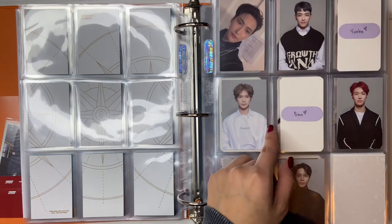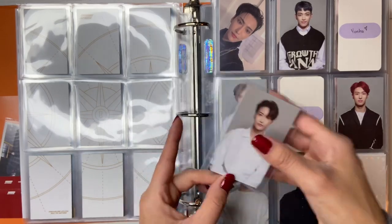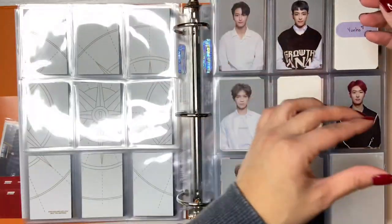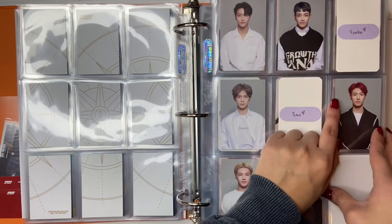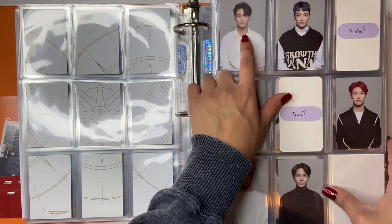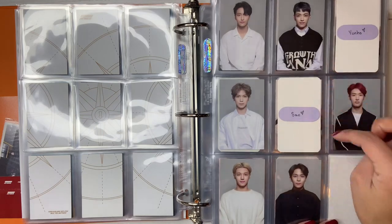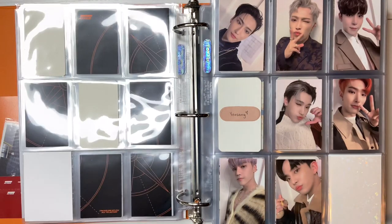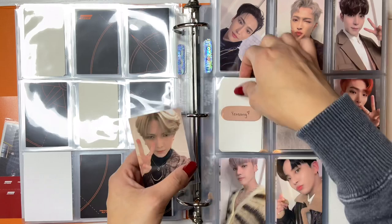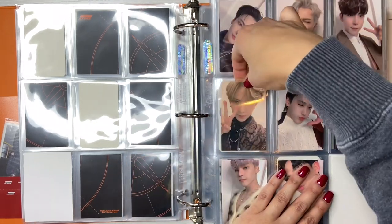So this is their anniversary edition photocards — they did an anniversary album and these photocards are so expensive. I was able to buy one for $35, which is still pretty expensive, but I'm just missing Yunho and San. So not too horrible. And then here I do have Yeosang's to put away — wow, we're completing a lot actually. So proud of myself.